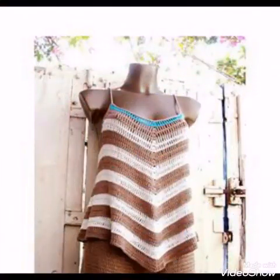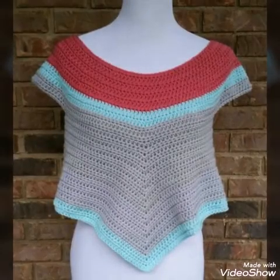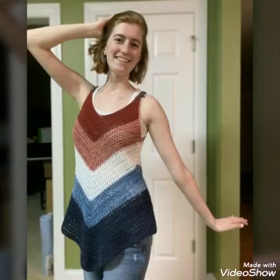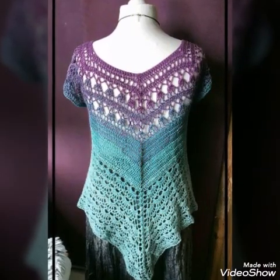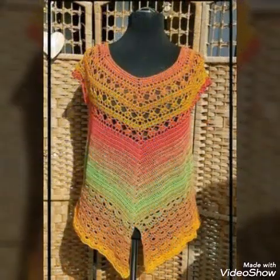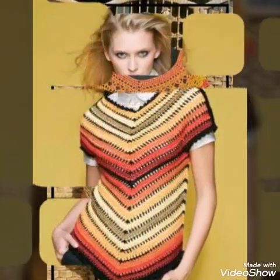You will see different contrasting colors and multi-shade yarn in this video. All of the designs are very stylish and amazing and have very gorgeous contrasting color schemes. Some of the tops have two-color contrast and some have four to five colors in them.